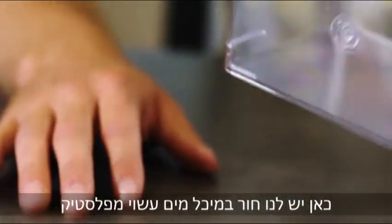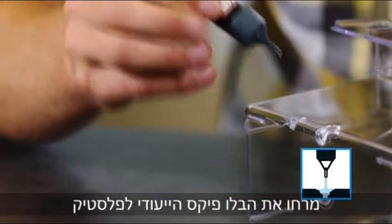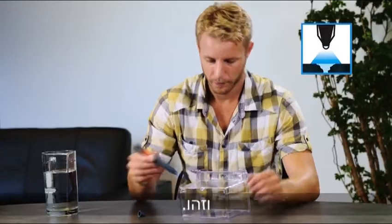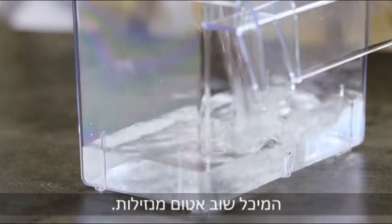Here we have a hole in a water tank made of plastic. Simply apply BlueFix for plastic, then cure using this special LED. And that's it! The tank is leak-proof again.